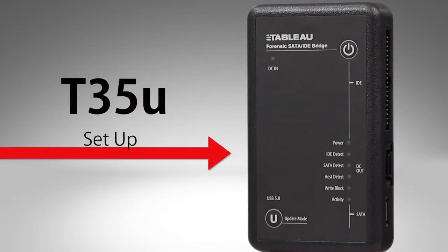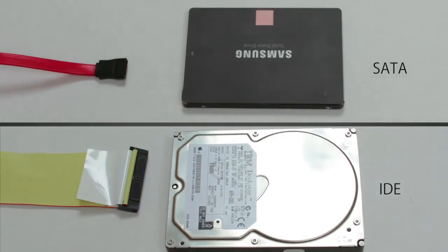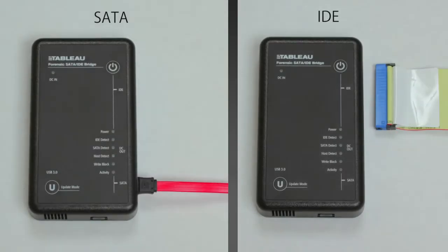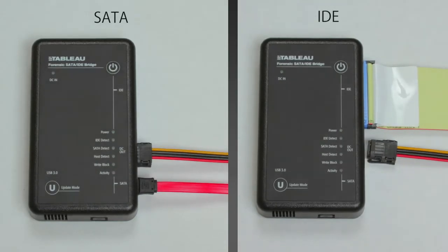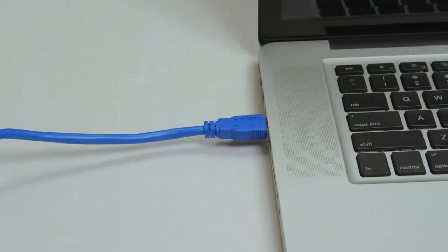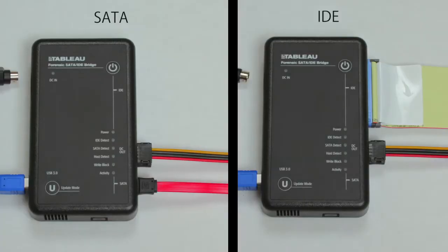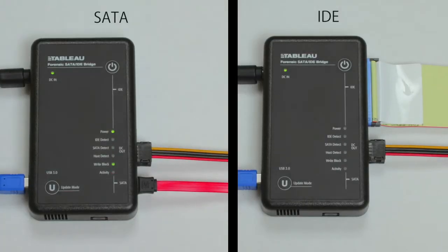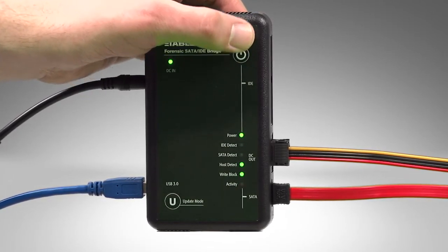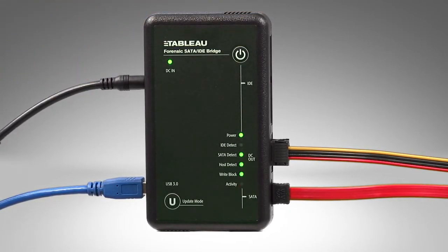Setting up the T35U is simple. First, connect a SATA or IDE subject drive to the right side of the unit. Connect the USB 3.0 cable from the left side of the unit to your computer. Connect the TP2 or TP5 power supply. Press and release the power button to turn on the T35U.